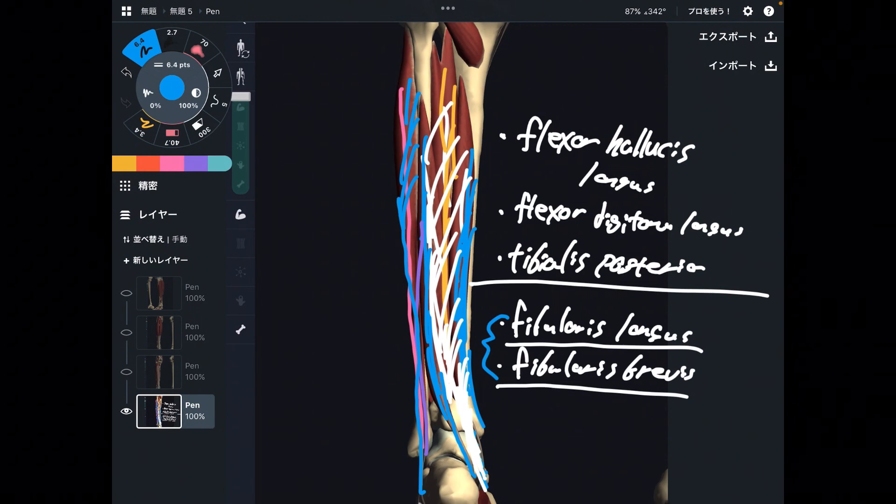Plantar flexion is therefore important for human movement — such as running, walking, and jumping. It's important for many movements. In this video I explained the muscles for the ankle joint: dorsiflexion and plantar flexion. If you liked today's video, please hit the like button, comment, and subscribe. See you in the next video.